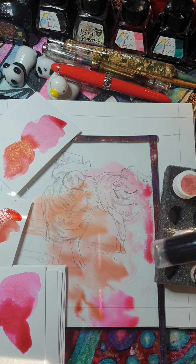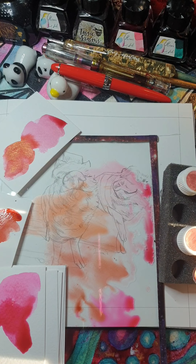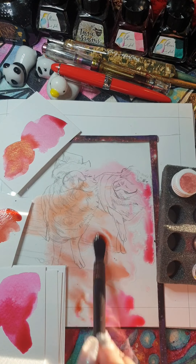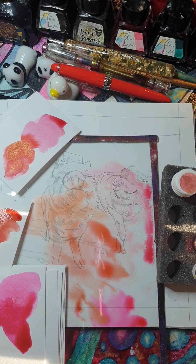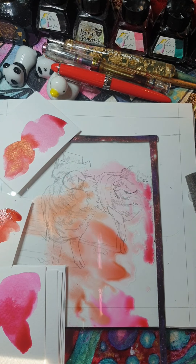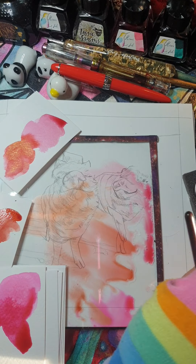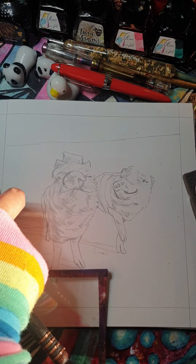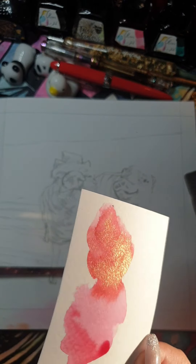Maybe put a little bit of this in, a bit more of this. There we go. That's my palette sorted. The washes are going to be really, really subtle. I hope this works. Look at the metallics in that — how pretty is that?